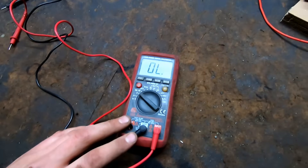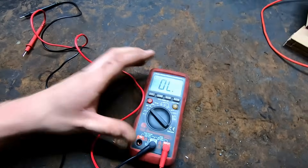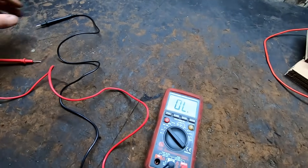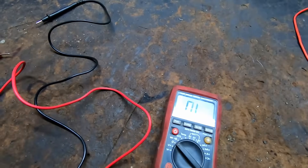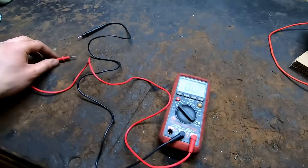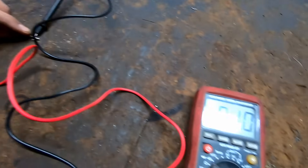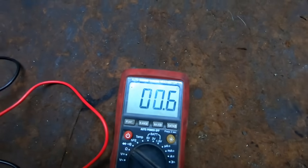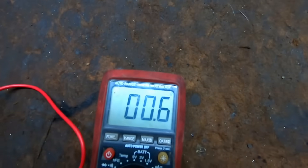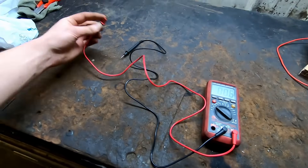We want to test your block heater to see if the cord and the block heater itself is good. With it set to ohms - that's resistance - right now there's so much resistance because the leads aren't touching together that it just says OL, which basically means open circuit - it is not a complete circuit. Now if I touch these two leads together you can see it changes to about 0.5 or 0.6 ohms, which is very minimal resistance.